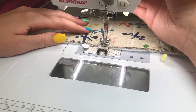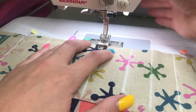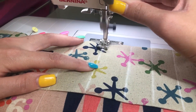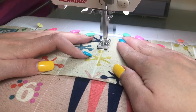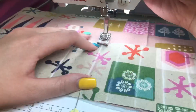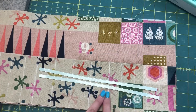Instead of cutting threads between lines, I just pivot over to the next line — it saves time and thread — but I still backstitch at the top and bottom of each line. Once all my lines are sewn, I'll trim all the threads.